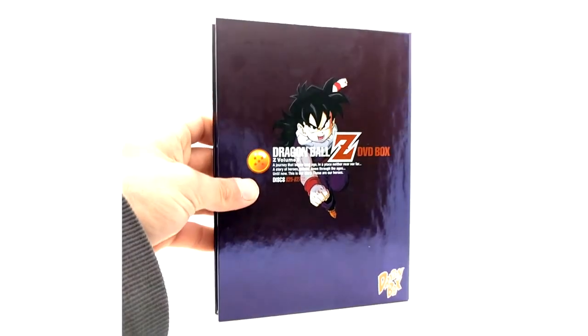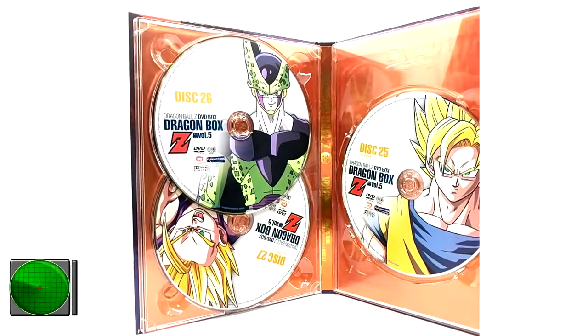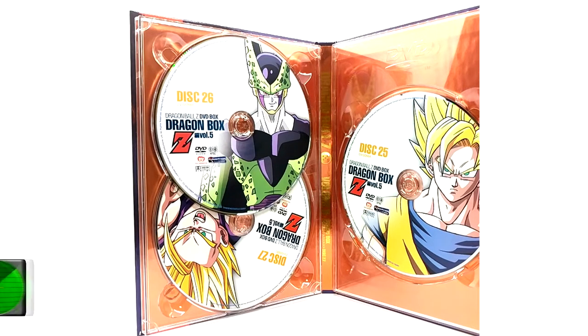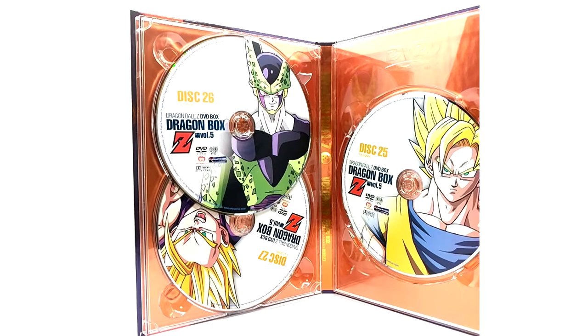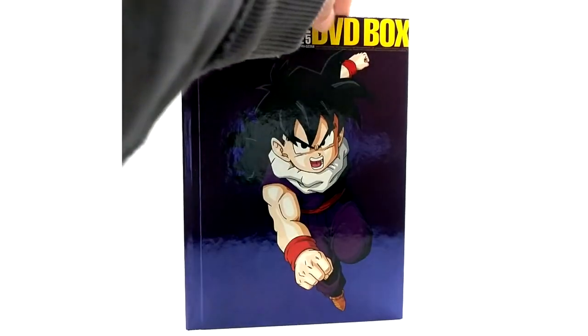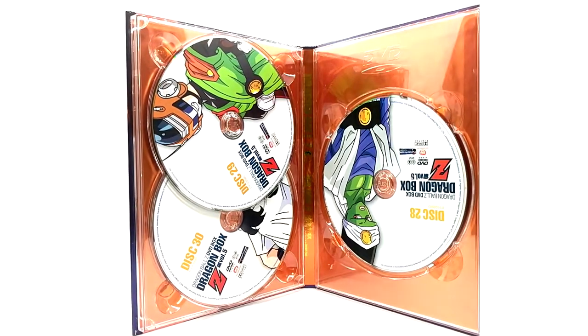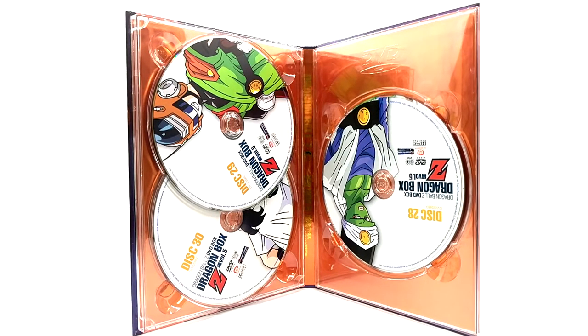This was probably the easiest D-Box to get — I think because the cover artwork was not as eye-catching as the rest. Discs 25 through 27 feature Super Saiyan Goku, Perfect Cell, and Super Saiyan Gohan. The Dragon Book for this volume is probably my favorite — the artwork with all the Super Saiyans is beautiful, with Gohan on the back. Discs 28 through 30 cover the Great Saiyaman arc, with Pyron, Great Saiyaman, and Videl. That concludes volume five.